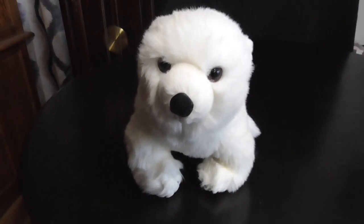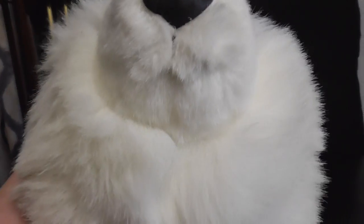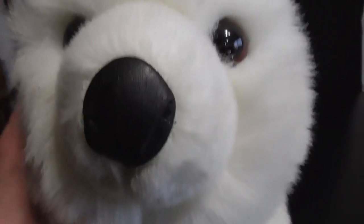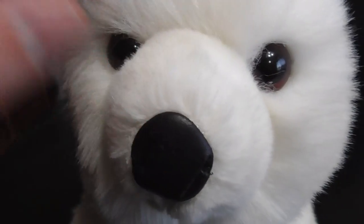Sugar the Bear — and here's Sugar the Bear up top. And there he is, just like that. There's the smile right there.